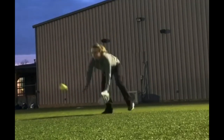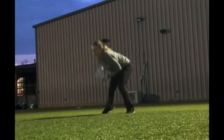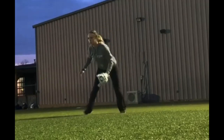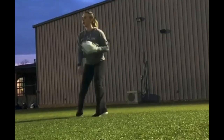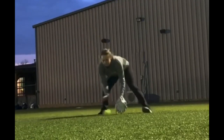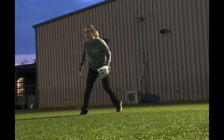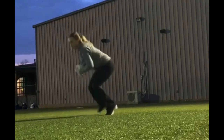Let's go back one more. After I field it: right to left, left to target. So it's right, left, field — right, left, throw. And then she works in backhands, back to regular. Notice her footwork — she's very good. She played at a high level. Look at all the work she's getting in here.